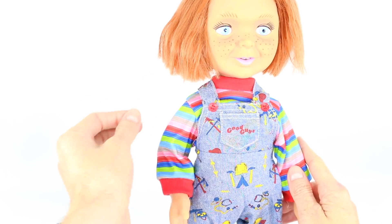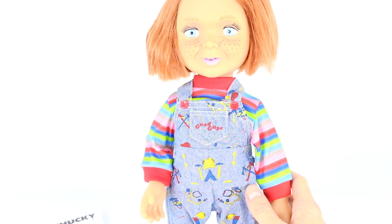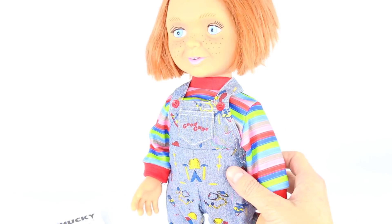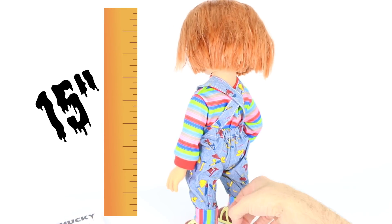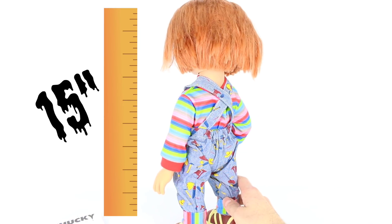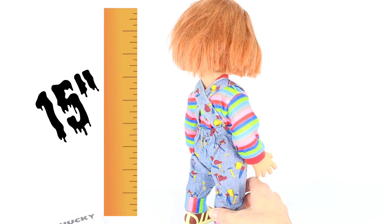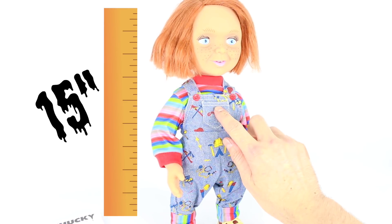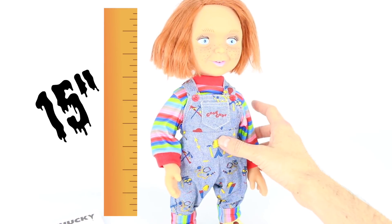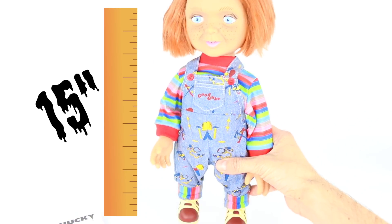I'm just going to give you all a look at the doll from afar and then we're going to switch lenses. The hair is a little crazy, but then again Chucky is a crazy doll. I love the overalls, I love the colors — very movie accurate. I love the Good Guys sign on the front pocket right here. We have these buttons right here as well. I cannot wait to seriously get more of these Mezco Toys dolls — they're so cool. And then we have these sculpted shoes on.